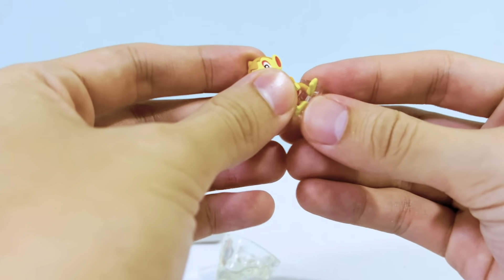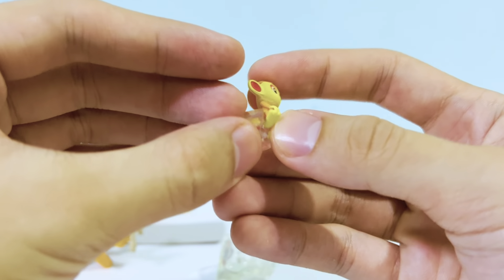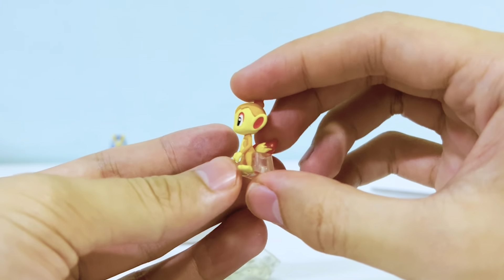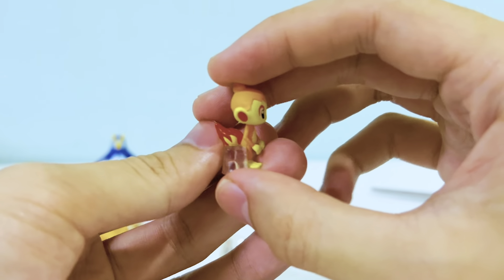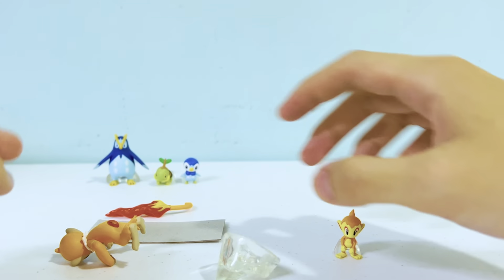Next up we have Chimchar and Monferno. My Chimchar came out really nice — the orange and light yellow came out nicely. Really happy about this figure.